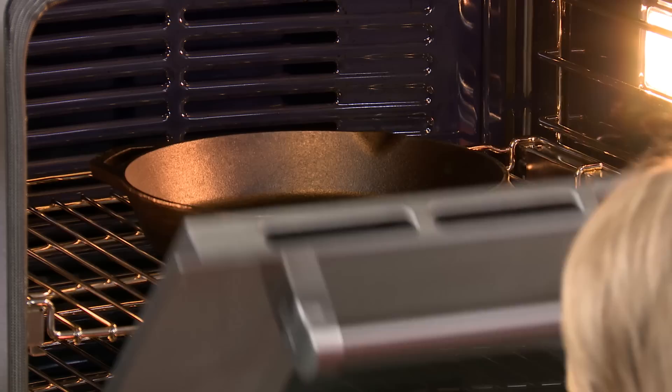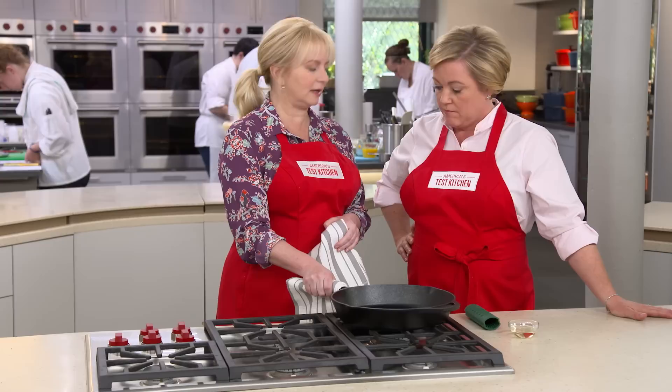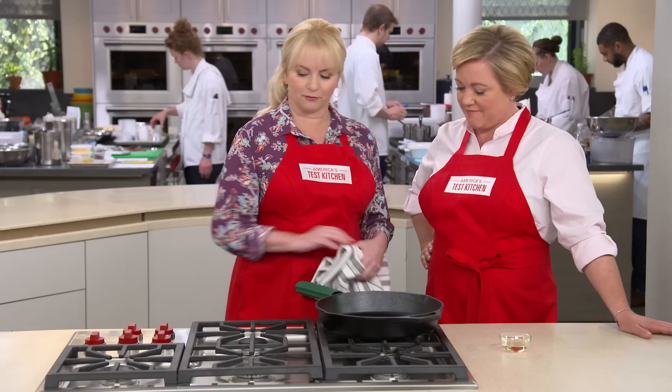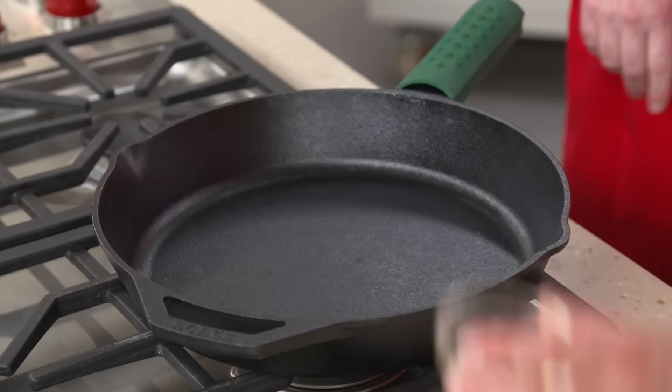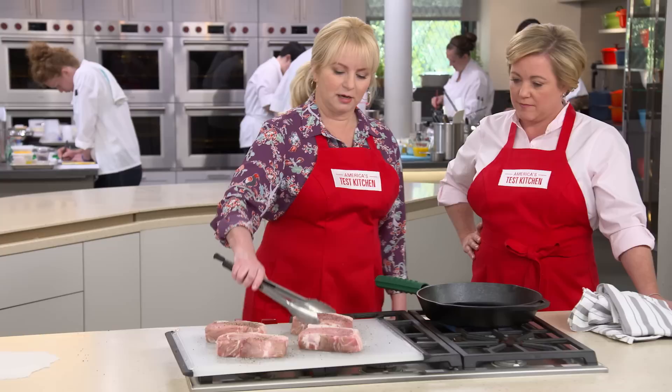Using two cloths to get the pan out of the oven, we place it right on a burner on high heat — it's incredibly hot. Use a silicone grip as a reminder not to touch the pan itself. Add two tablespoons of vegetable oil, a nice neutral-flavored oil. We want it to get to the point where it starts to smoke, and that's going to happen pretty quickly. We're using plenty of oil because pork is so lean it really needs that oil to develop a good brown crust, unlike a fattier steak.